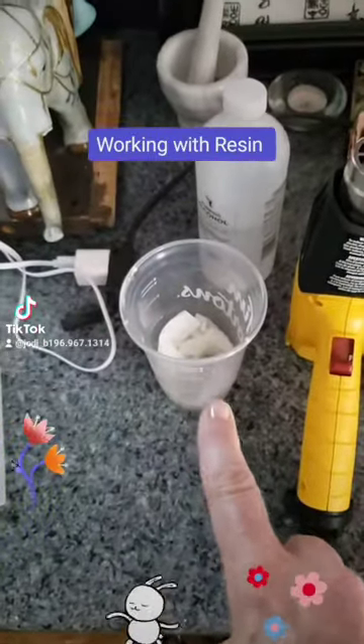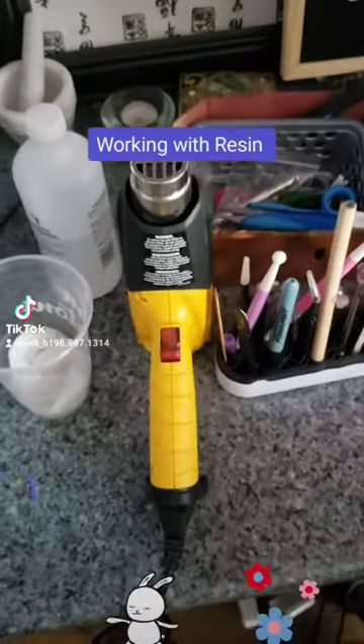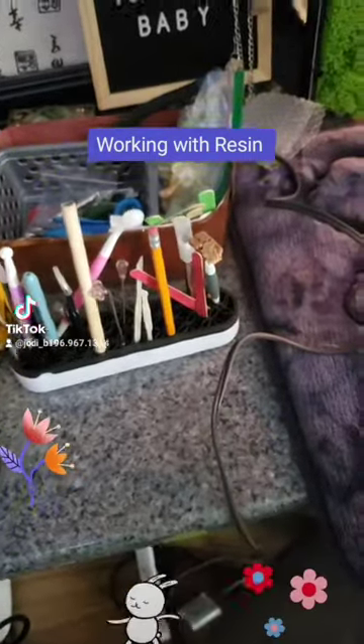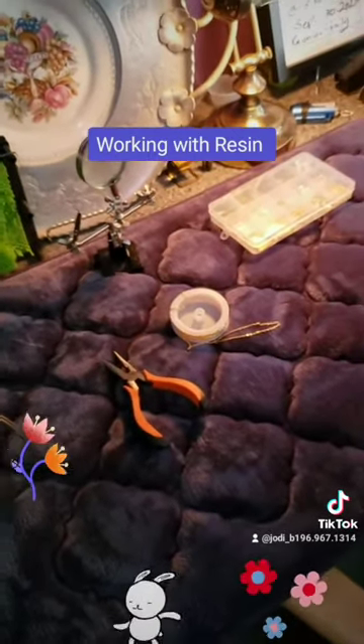I have my alcohol swabs ready to clean up any kind of resin mess. I have my heat gun to take out the bubbles from the resin, plus the resin tools, and then of course the hardware to make the necklace after the resin has cured.